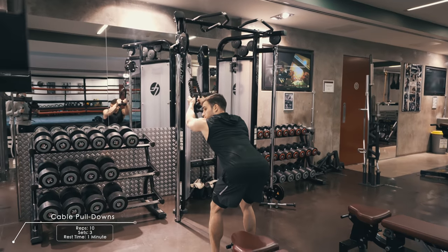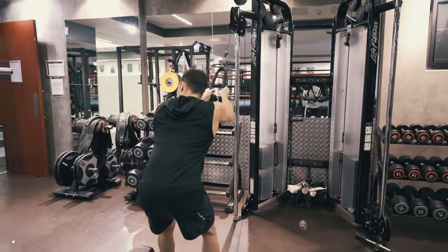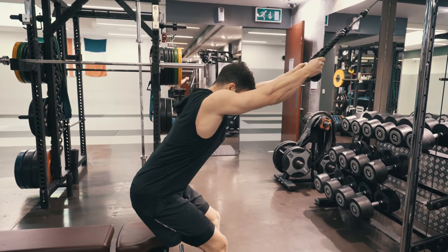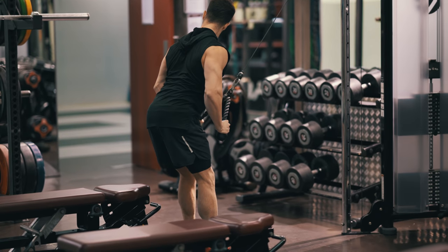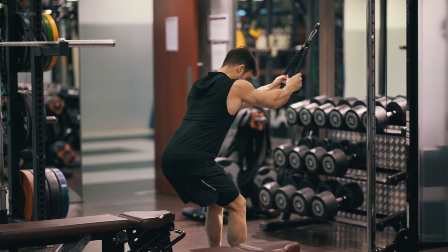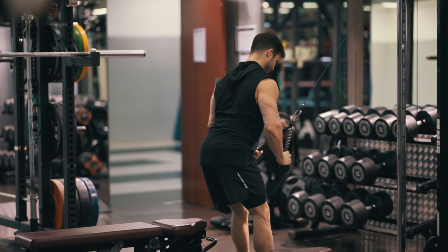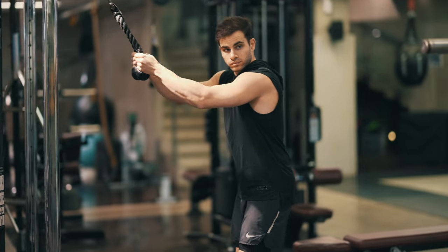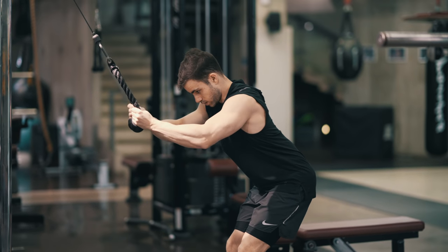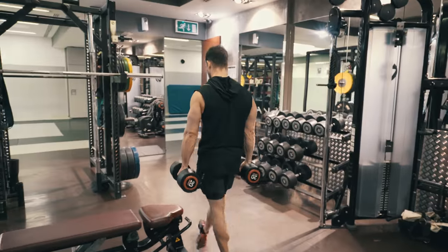For the final back exercise I'm using cable pulldowns. You need to be careful how you do this because the mistake most people make is engaging the triceps too much. Believe it or not, I'm not really using my triceps — you can see from this clip that the muscle getting the most engagement is the back. You can see from the eccentric movement how I squeeze my back at the end. My hands are almost fully straight and I don't use my triceps at all — I always remind my clients of this when they do this exercise.